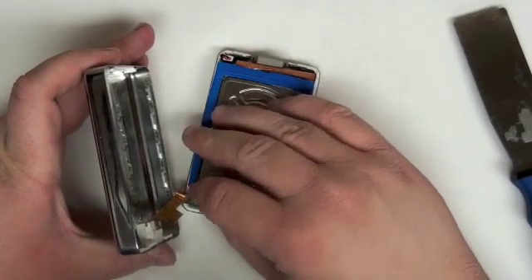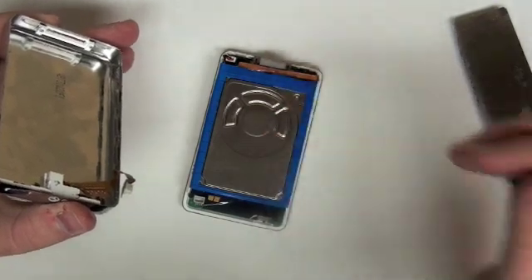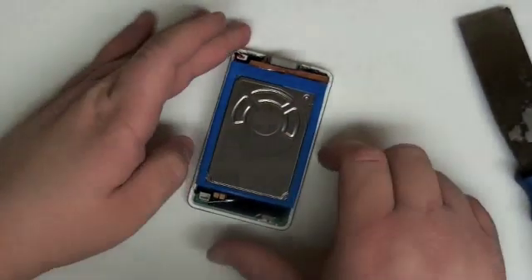Once that is complete, gently remove the headphone ribbon cable from the logic board. Now set the bottom pan aside.